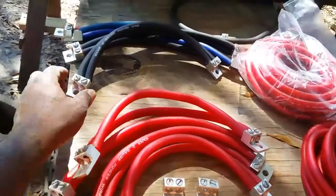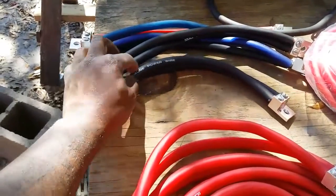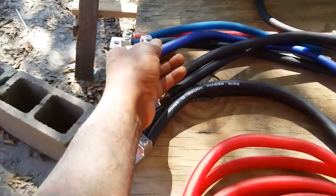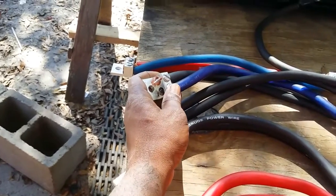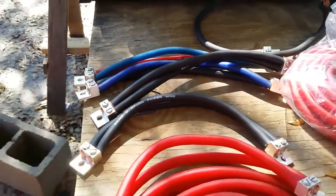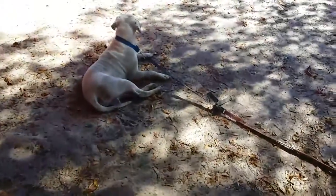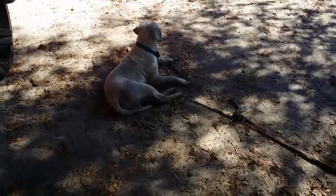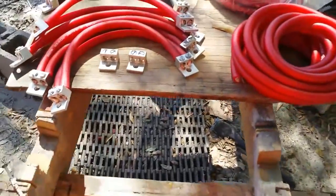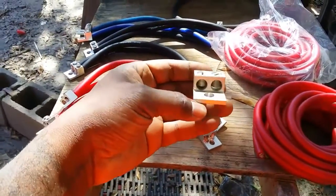I'm recycling a little wire here — I ran out of black so I had some blue from my last build. You won't see it behind the wall so I thought I'd use it. I just needed a few so I did it like that. Little doggy patch — patch, it's alright.